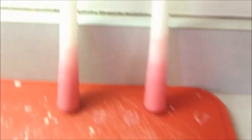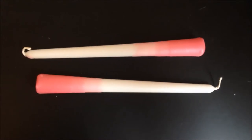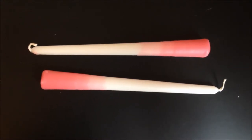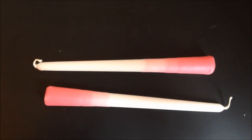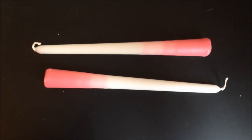And here are my dip-dyed candles. This is what the final product looks like. I think these will be very cute for a Valentine's Day table setting.